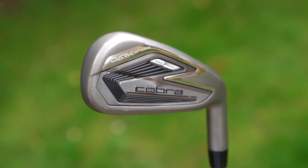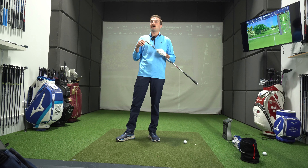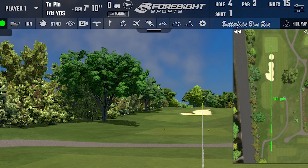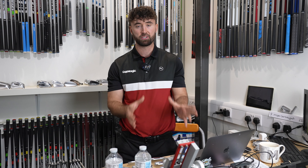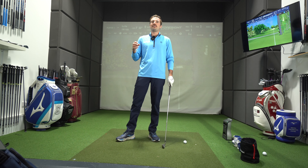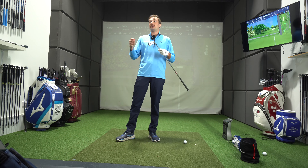Cobra's an interesting one. We've tested a few irons already this year. The Darkspeed is the game-improvement side — quite a chunky head, low-lofted, aggressively lofted, and they go absolutely miles. Perfect for a player who maybe desires a little bit more speed in their game, and plenty of forgiveness across the face. We've got it lined up at 178 yards with 7 foot of elevation. Darkspeed is 27 degrees of loft for a 7-iron. Hollow body, and they are absolute bombers for distance.